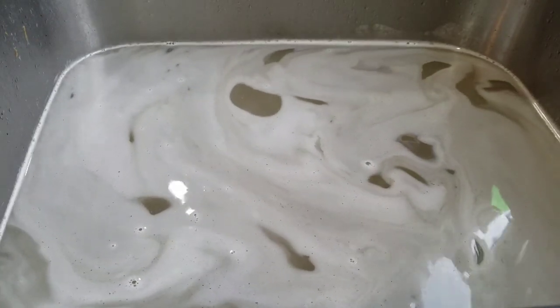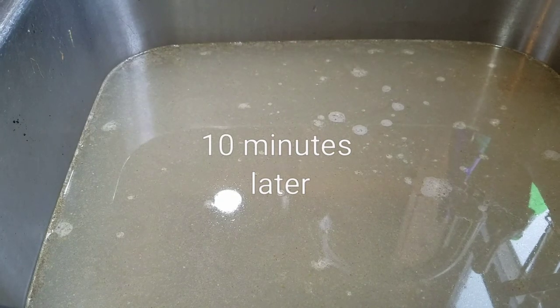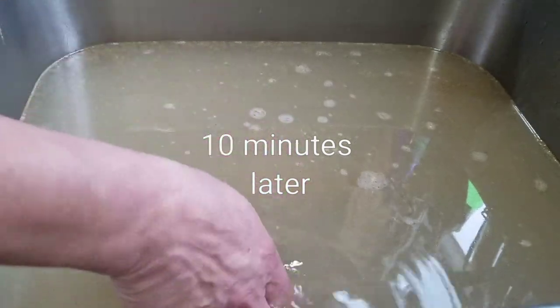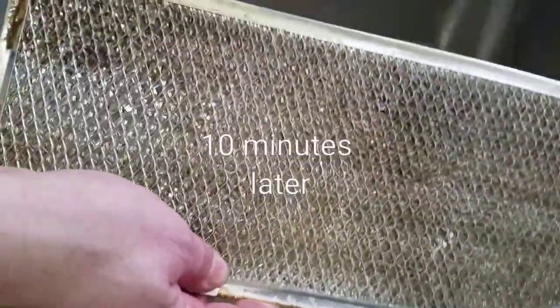Okay, we are back. It has been 10 minutes now. Let's check out how dirty that water is. You can already see a pretty big difference on the screen. What I like to do then is just take a few things to scrub it.